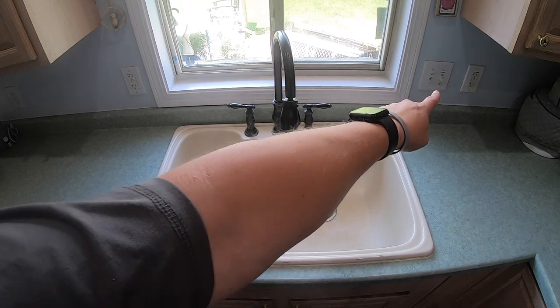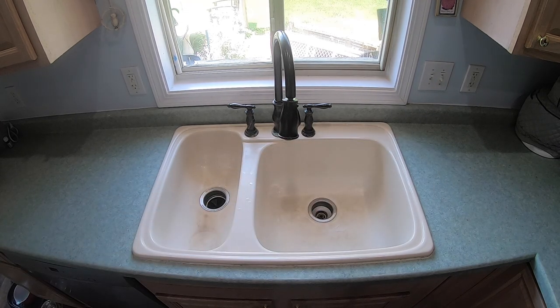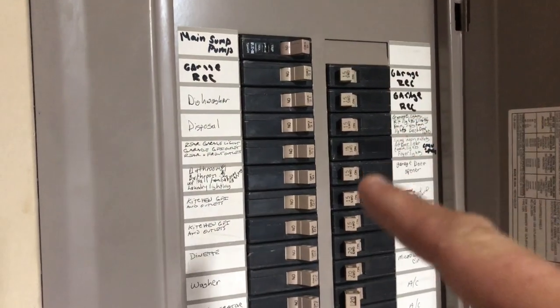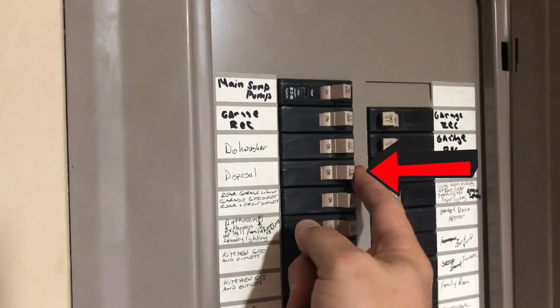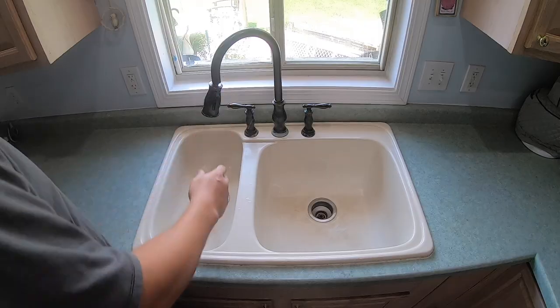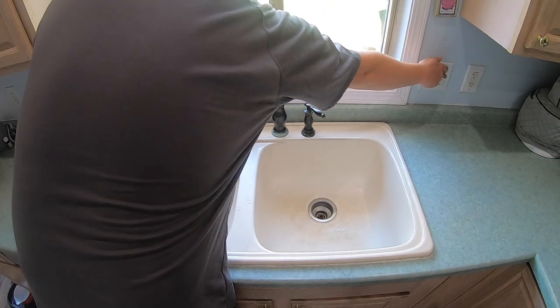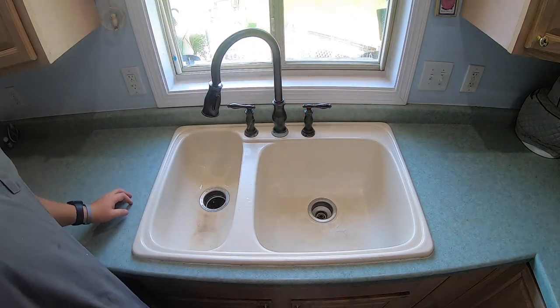The first step we need to do is make sure we turn off the power to the disposal. This does have a disposal on the side here, so we are going to go to the breaker box and go ahead and turn that power off. In your breaker box, you'll look to find which one — disposal is right here. We'll go ahead and flip it off and then test it real quick in the kitchen. We'll go ahead and turn on some water and test it to make sure that disposal is off. And it is — that is perfect right there.